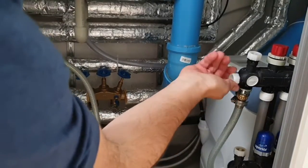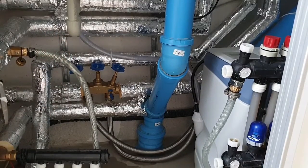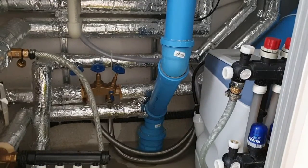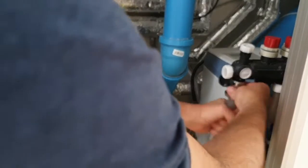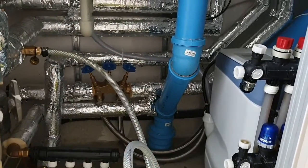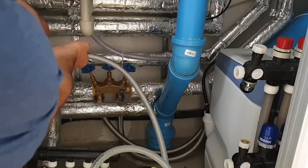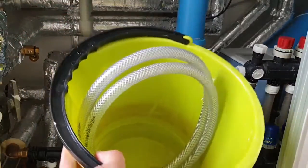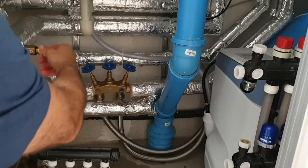Now it's done — we simply close this valve first, then close this one. Get a small bucket to remove the pipe and make sure no water gets on the floor — you can keep the bucket underneath. Put everything in the bucket, remove the pipe from the other side as well, let the remaining water drain into the bucket, then close the fitting after we're done.